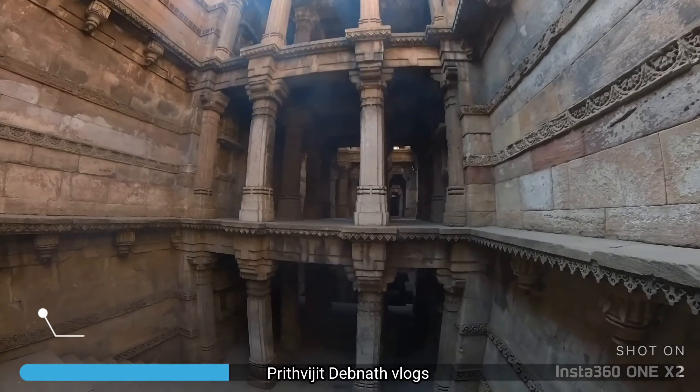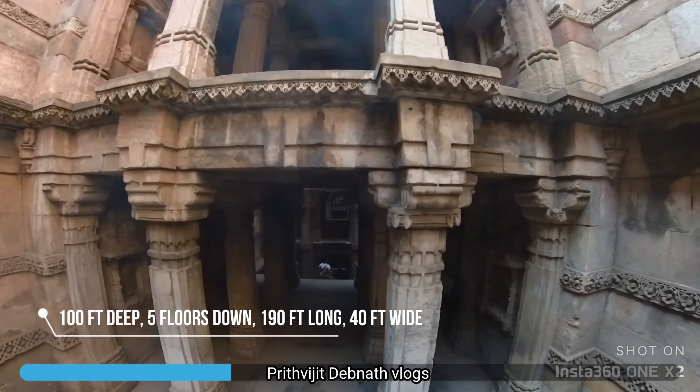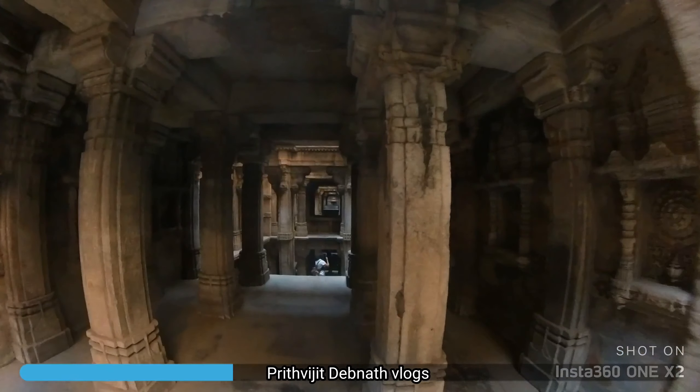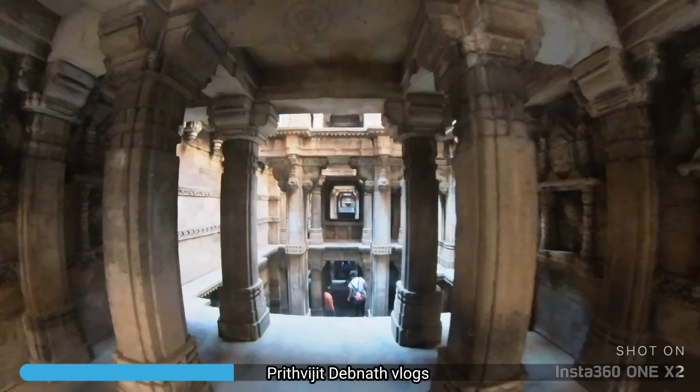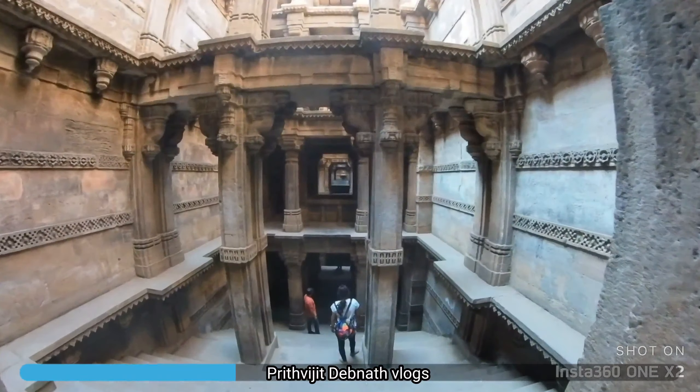This is 65 walls — 65 walls! Wow! This is 100 feet deep and 5 floors. The temperature will be less here; it will keep cold.